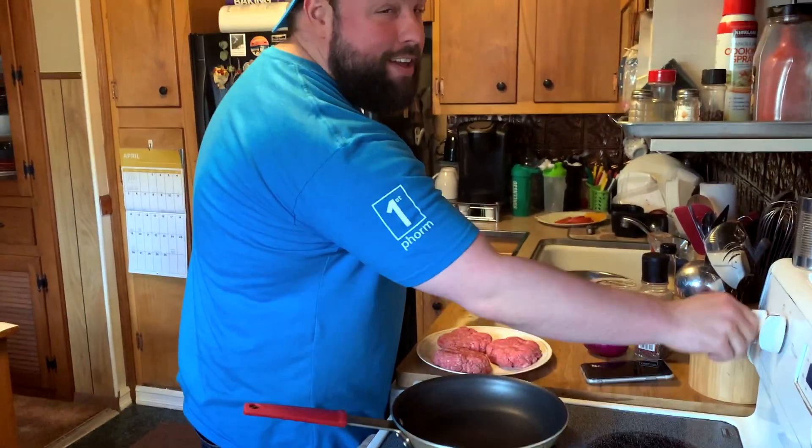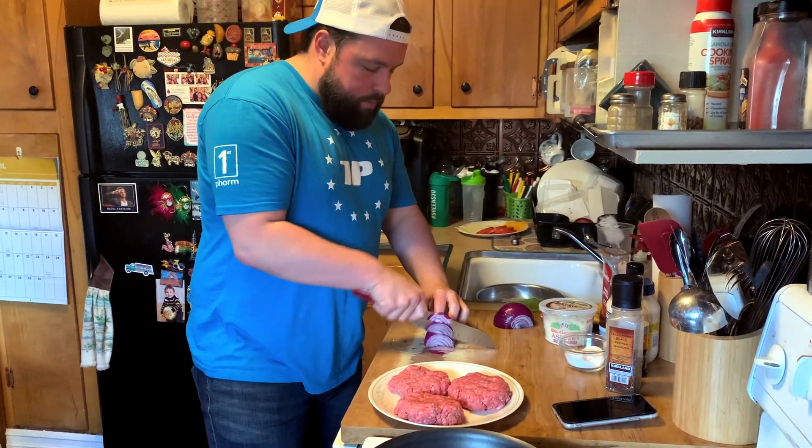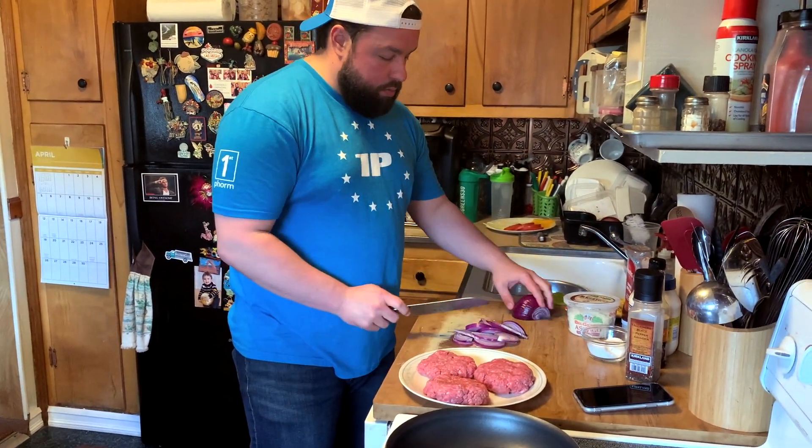It would help if I turn the right burner on. I like onion flavor in my burger. I don't like to put it in the burger meat itself because I want my onions to be cooked. Just like the burgers, we want all the same thickness because we want everything to cook at the same rate — the onions all at the same thickness as well.